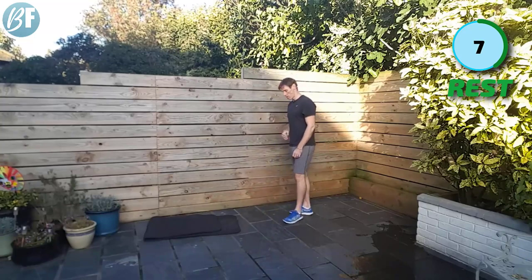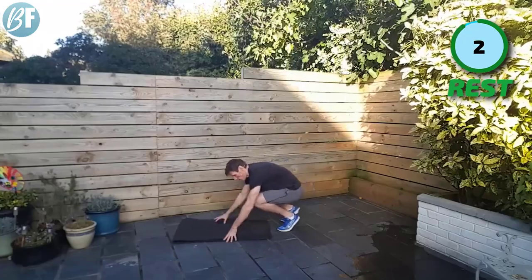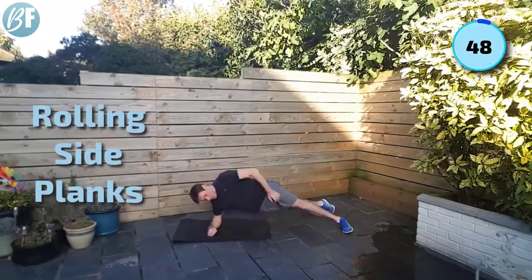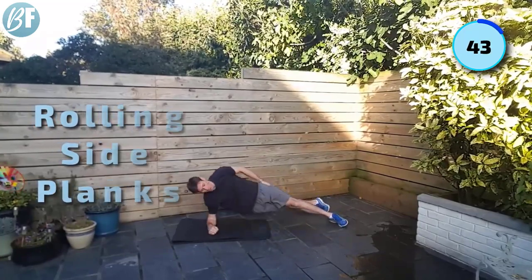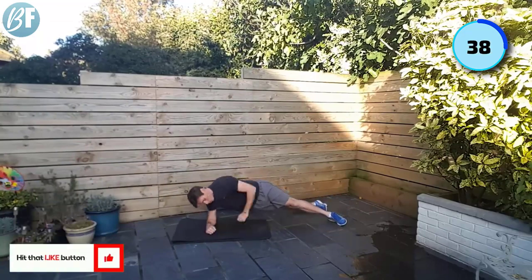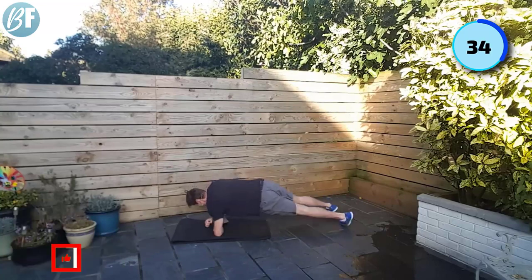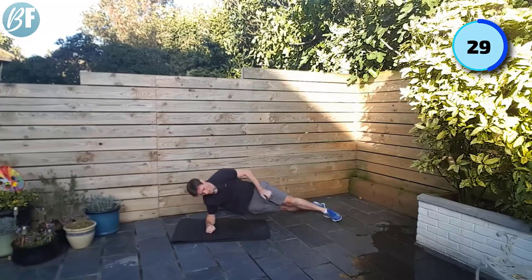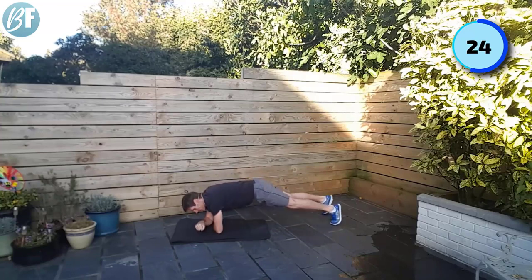I'm going to take it down to the ground on this one — we're going to go rolling side planks. Bring yourself down, feet a little bit of width between them, roll to one side, roll to the other. Rolling side planks — notice that my feet roll and on the sides. Roll the entire body, get some pace, try and keep that movement going, try and keep this dynamic.